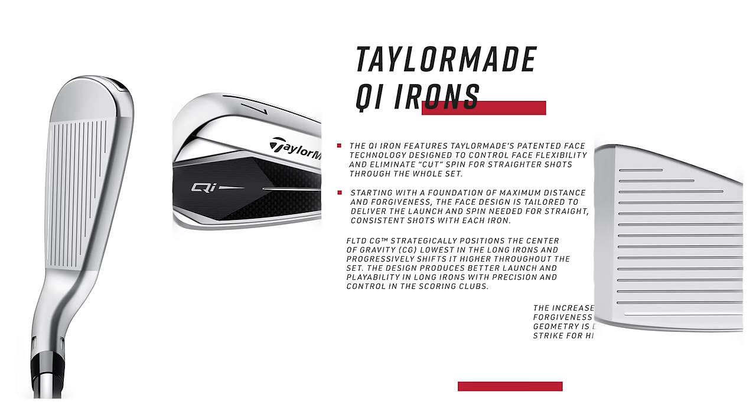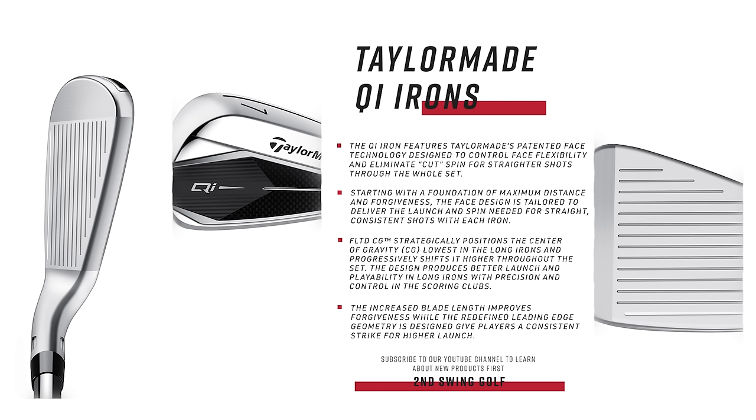A couple of technology things TaylorMade tells us about the QI10: you're going to get straight distance, and that straight distance comes from a design that fights cut spin — it tries to eliminate cut spin. So basically, it's not a draw-bias club, but if you struggle with the slice, you might have a little bit of that removed with these irons.